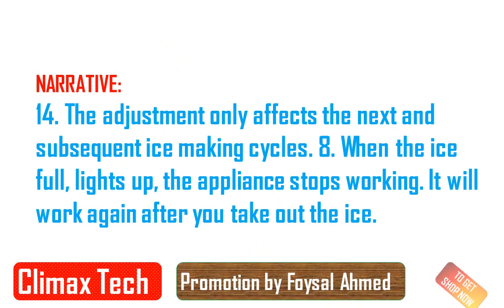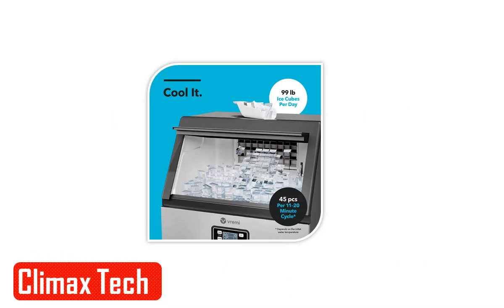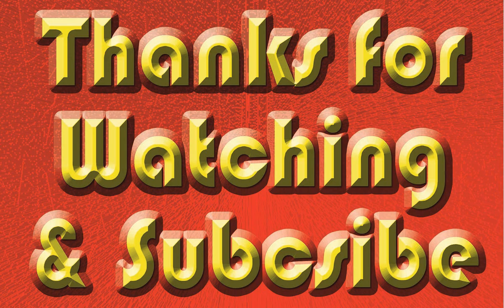Heat insulation function prevents ice cubes from melting for 5 to 7 hours. The specific duration is affected by ambient temperature. It is suggested to transfer the ice cubes to a refrigerator if you don't use them instantly.